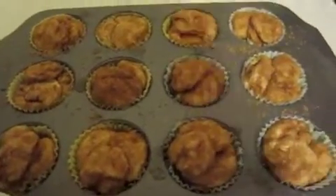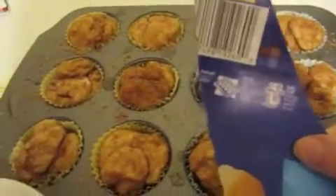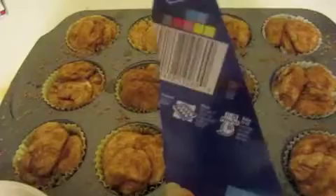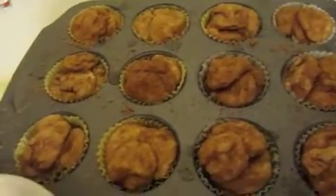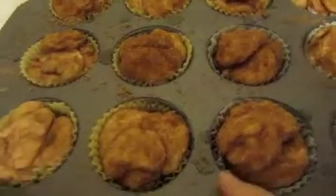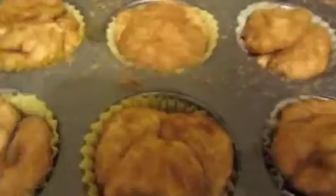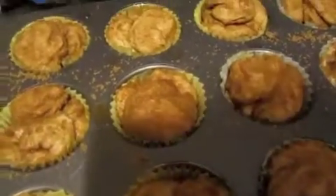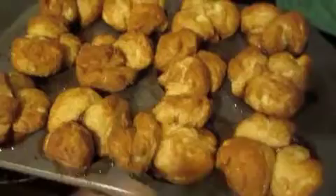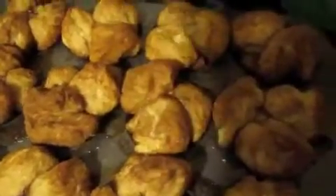Now we're going to pop these in the oven for the amount of time it says on your biscuit rolls. Mine says 11 to 15 minutes, so we're going to check it about halfway. Most of the time they take 15 minutes, but it really just depends on your oven — so definitely keep an eye on them. That actually took about 20 minutes in my oven, so definitely keep an eye on it.